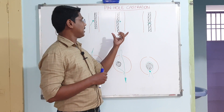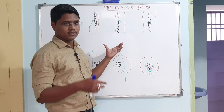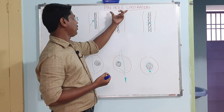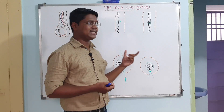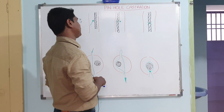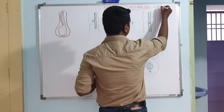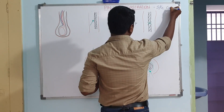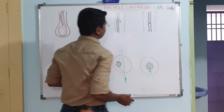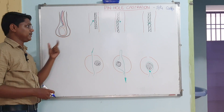Today I will give a lecture and then there will be a demonstration video about pinhole castration. It is an alternative method to the open method of castration. You can adopt this castration in sheep, goat, or even small calves.